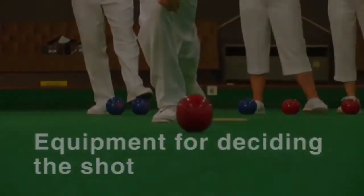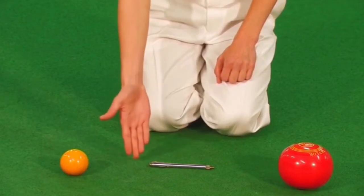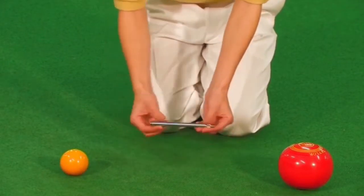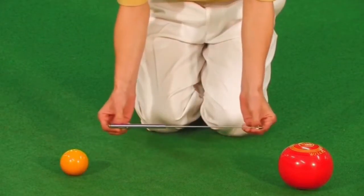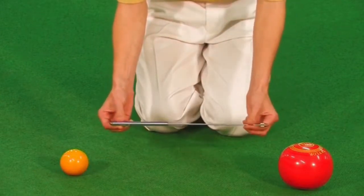Equipment for deciding the shot: the telescopic measure. This is an alternative to the box string measure. You can extend the rods to the distance between the jack and balls and use the screw pointer to make any fine adjustments necessary.